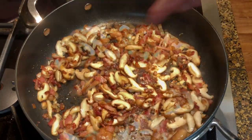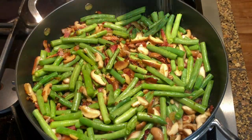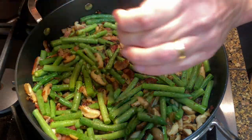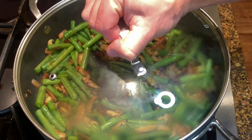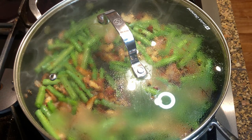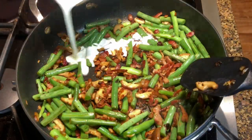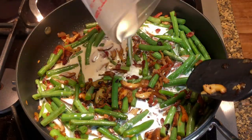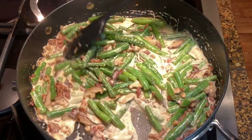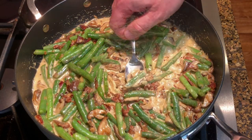Next, add the green beans. Season with salt and fresh ground black pepper. Cover the pan and let the green beans steam for two to three minutes. Then add three quarters of a cup of heavy cream. Let the cream reduce for a few minutes, then taste and adjust the seasoning if needed. Set the beans aside at low heat to stay warm.